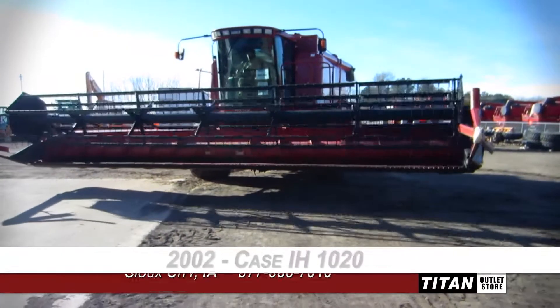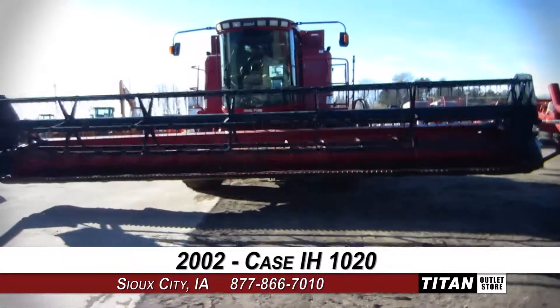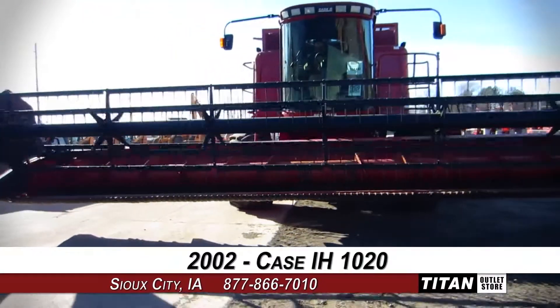Welcome to the Sioux City Titan Outlet Store. In today's video, we'll be demonstrating a 2002 Case IH-1020. Let's take a closer look at the features on this flex header.